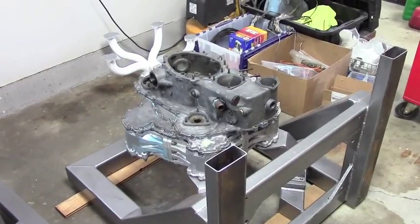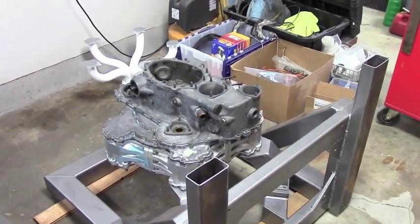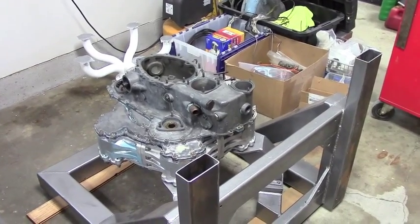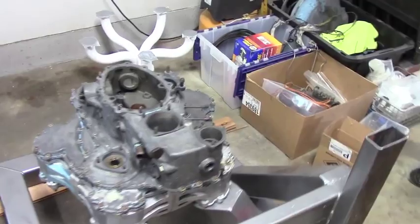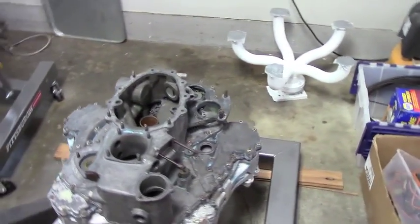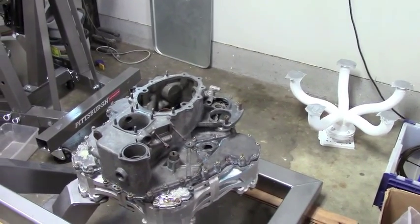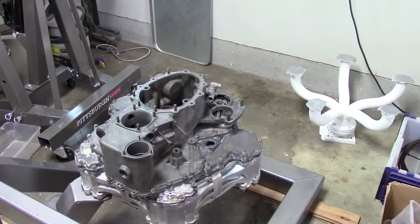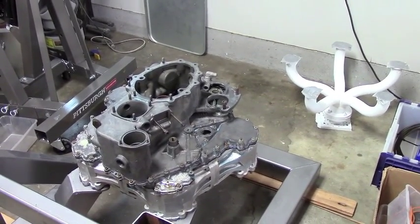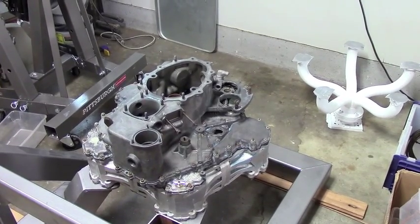Got the outer case back on and it actually went on very nicely. Everything lined up with the gears and was pretty uneventful, which was very nice. Gears are all timed correctly. The next step is we're going to put the PSRU back on and tip this thing back upright. Then some of the miscellaneous outer stuff is yet to put on — the oil pump, some of the plugs, and things of that nature.